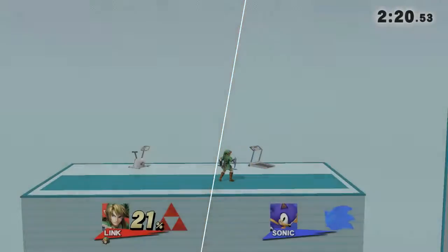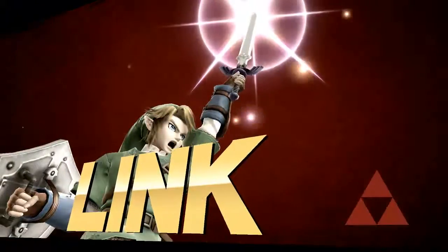The winner is Link. Link! We'll be right back.